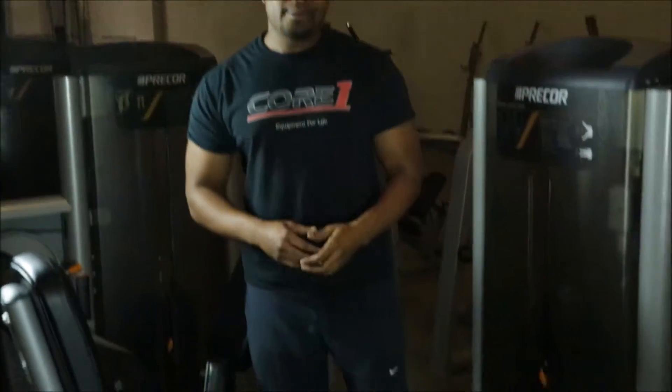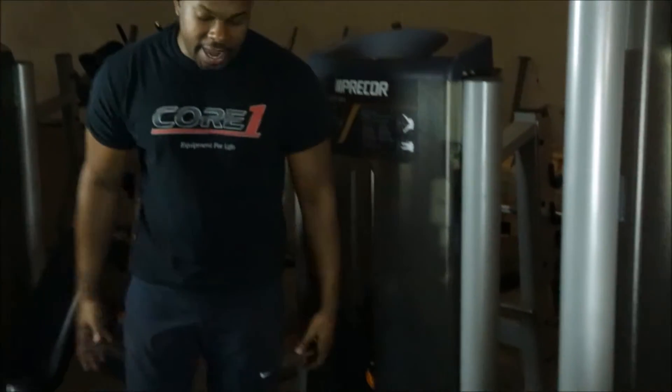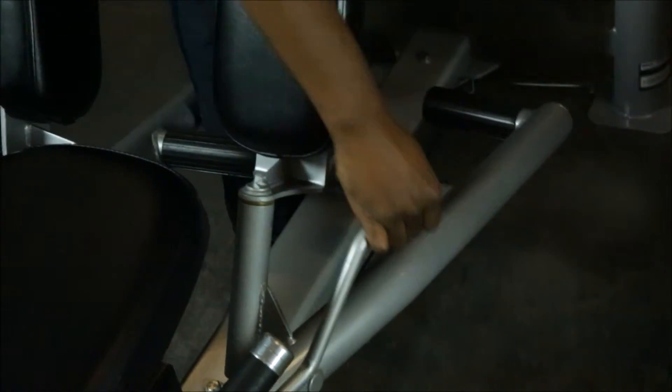Next up, we have the Precore Abductor-Adductor Combo, more commonly known as the Inner-Outer Thigh. This piece is particularly popular for female members in your gym — it works your inner and outer thigh to give your legs a shape you'd love. What's cool about this piece is it combines two pieces in one, adjusting very easily from outer to inner with one hand for any member's workout.